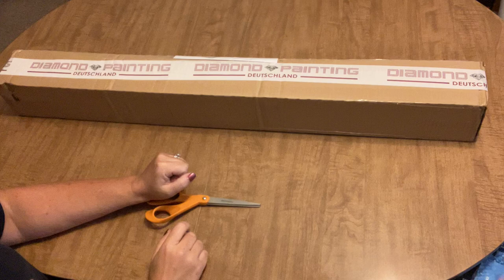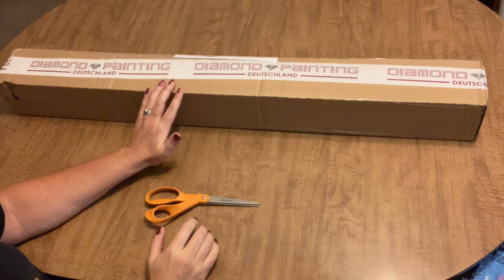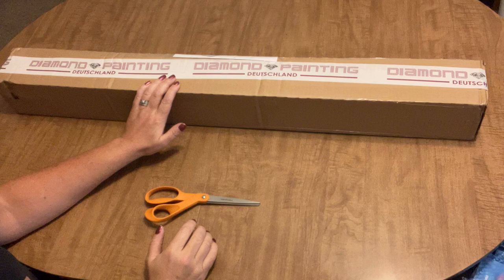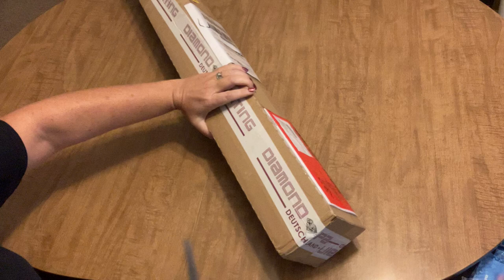Hello everyone, it's Angie the Craft NATO, and I am here today with something so very exciting. I have been wanting to purchase this for literally months — it's been on my mind for months and months and months — and I finally decided to pull the trigger. I ordered this, and you can see what it is: it is from Diamond Painting Deutschland. So let's get into it and see what I got.